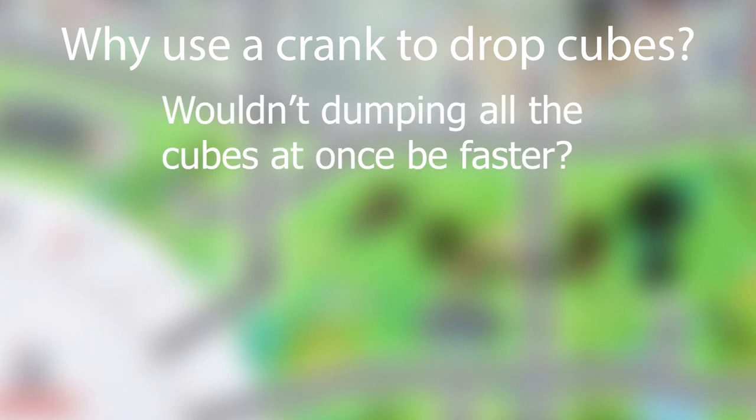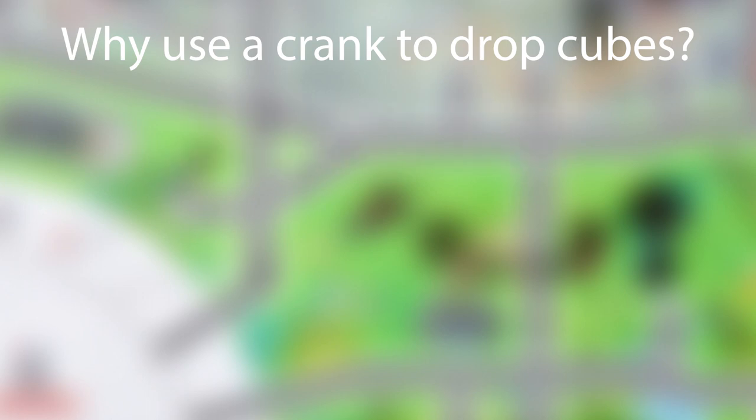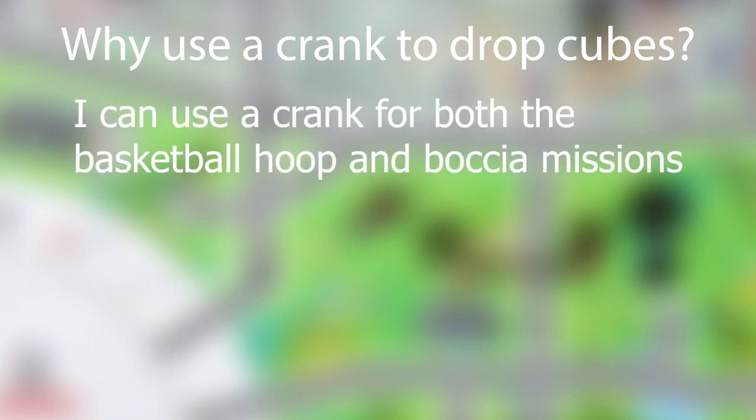Why did I choose to use this crank mechanism to drop the cubes? Wouldn't it be faster to just dump all of the cubes at once into the bokcha instead of dropping them one by one? For the bokcha mission, a mechanism that dumps all of the cubes would have been faster. However, since the basketball hoop mission only requires one cube, the dumping mechanism wouldn't have worked for it. The crank mechanism allows me to eject cubes one by one, which means I can use it for both the basketball hoop and the bokcha missions.